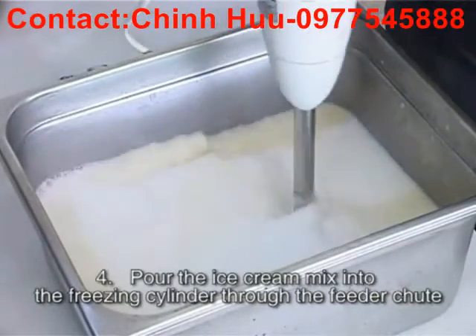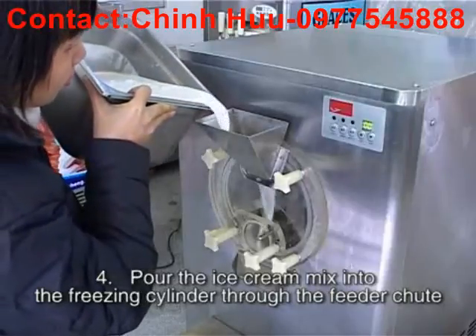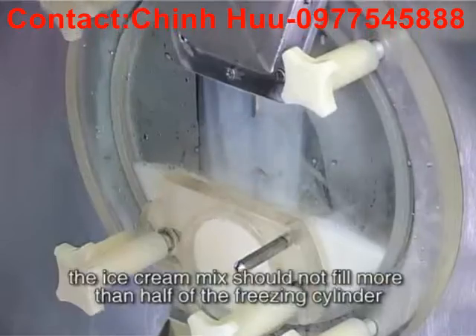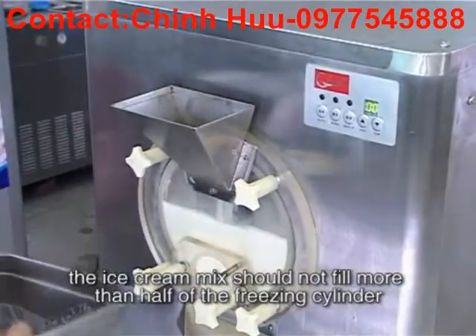Step 4: Pour the ice cream mix into the freezing cylinder through the feeder tube. The ice cream mix should not fill more than half of the freezing cylinder.